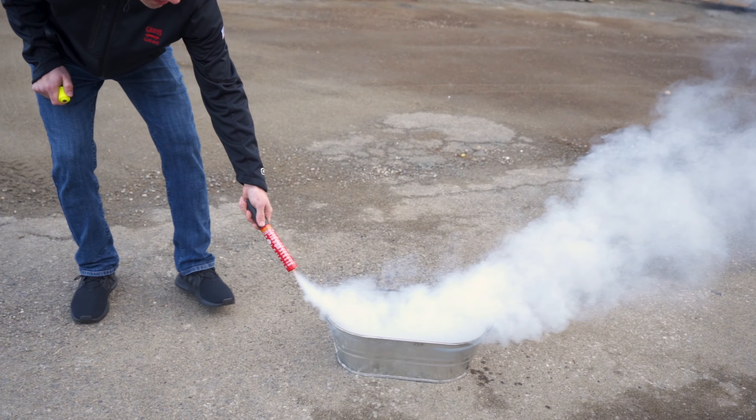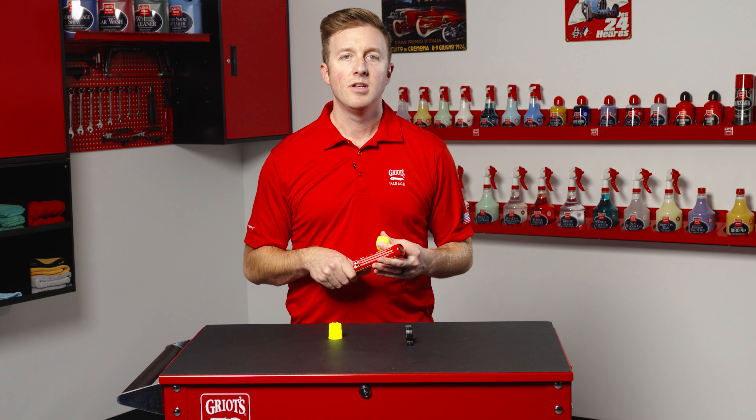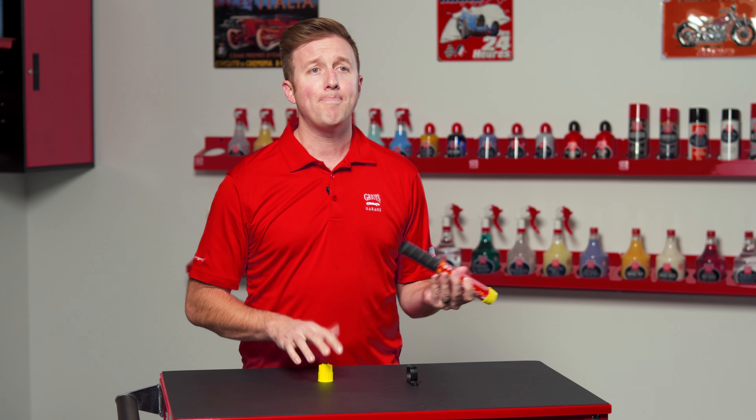You get 50 seconds of run time, about four times longer than a conventional five-pound fire extinguisher. And since the unit discharges with zero thrust, it will not spread oil and liquid fires under the hood, in the kitchen, shop, or anywhere else.